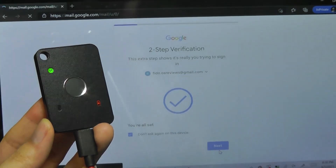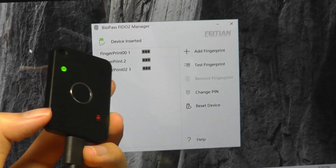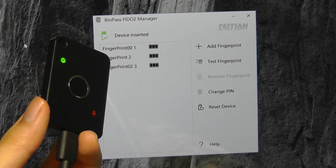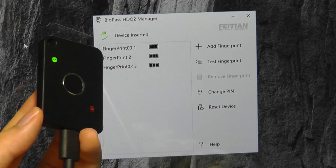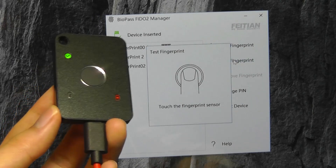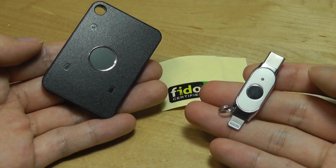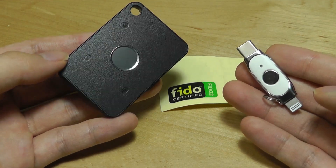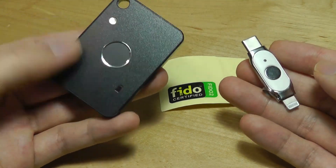This works in both wired and wireless Bluetooth mode. On a Windows computer you can also install optional software from their website or the Microsoft Store called the Biopass FIDO2 Manager. It does the same things that built-in Windows settings can do, but also lets you manage fingerprints and test whether they're working correctly. That covers our hands-on review of the FIDO2 two-factor authentication security keys from Feitan — the K44 and the K33.